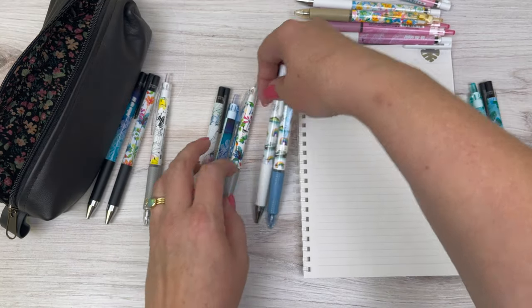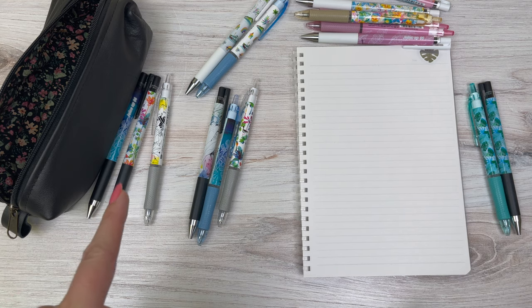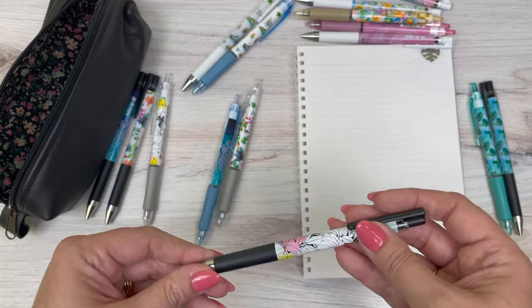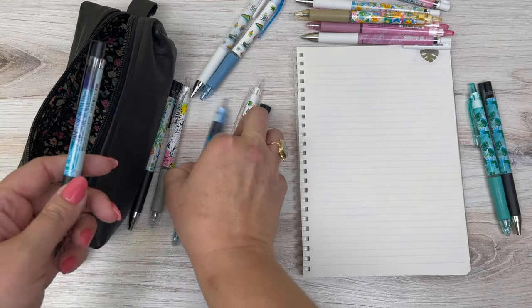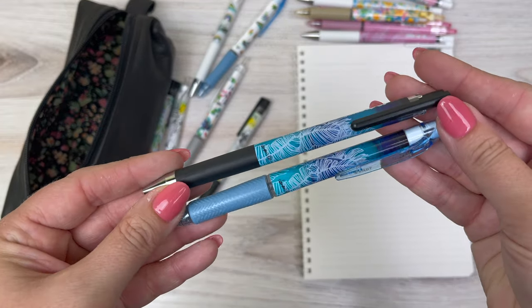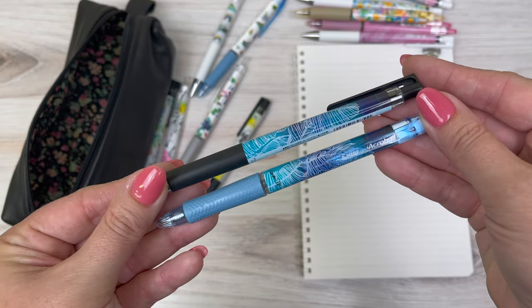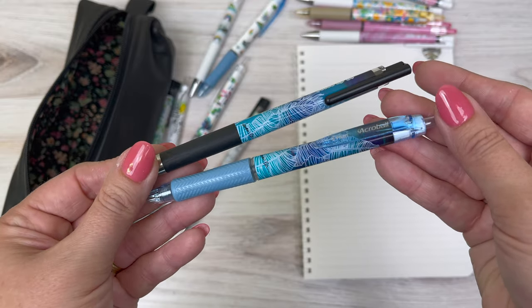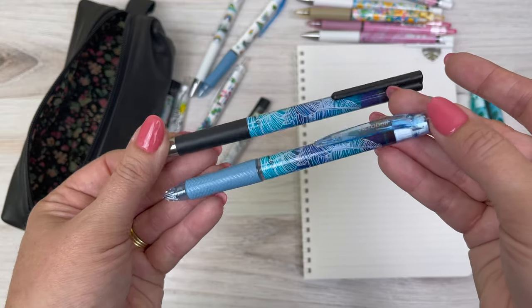Next is the Gradient Banana — the banana leaf again but with a gradient of blues. They've got a nice black trim on the juice up and a really pretty sky blue or light blue trim on the acro ball.